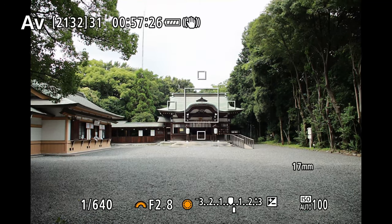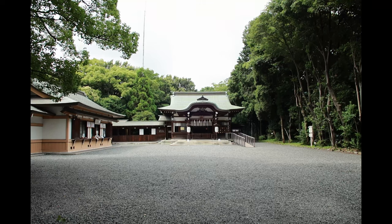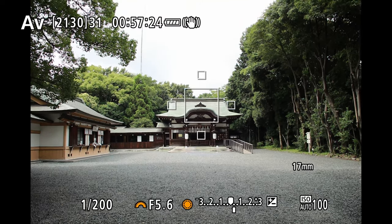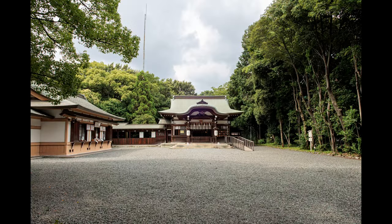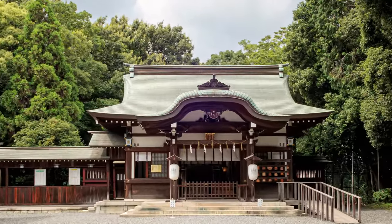So unless you are planning on using the Speedbooster only with the aperture wide open up to f4, it may not be worth getting it — especially considering the expensive price of the unit.